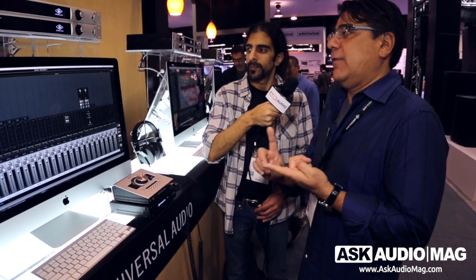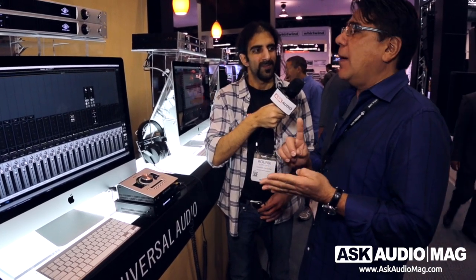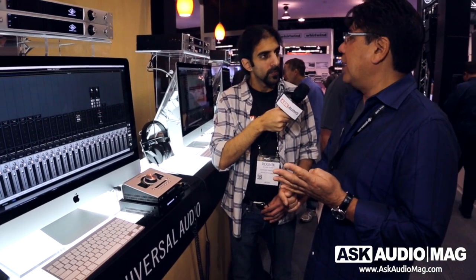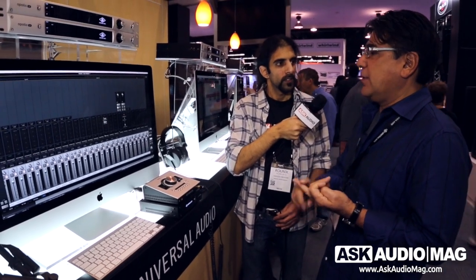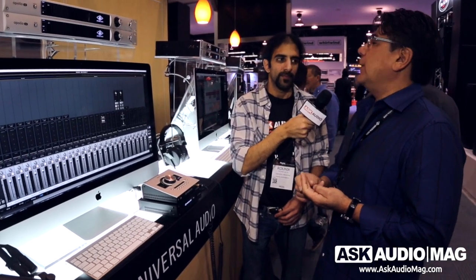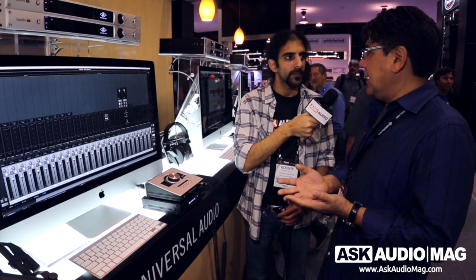Expanded I/O means you can now cascade up to four Apollos of any type. You can mix and match Apollos — you can have Apollo 16s existing with Apollo 8s and Apollo Twins all in the same system. Up to four Apollos can be connected together via a single Thunderbolt cable through each one. We're carrying the audio, the DSP, and the star clock — distributed clock — through all the units with a single Thunderbolt connection. So as your needs grow for more DSP or more I/O, you can grow them as your studio grows.